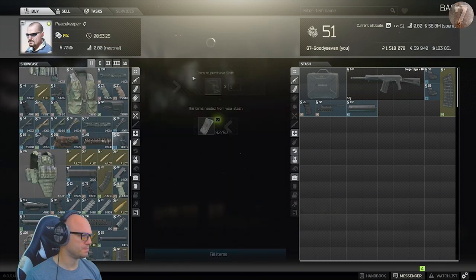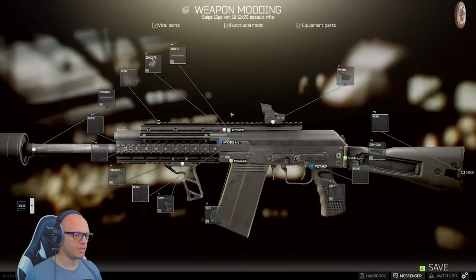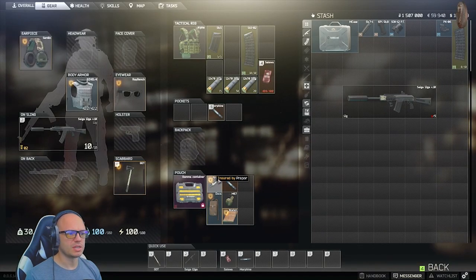There we go — beautiful. So we should be ready to rock here. We'll mod this baby out. Now we're all set, so let's get into an offline factory run and show you how this baby works.